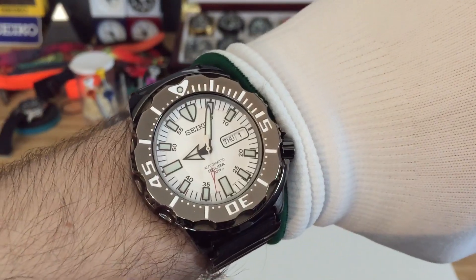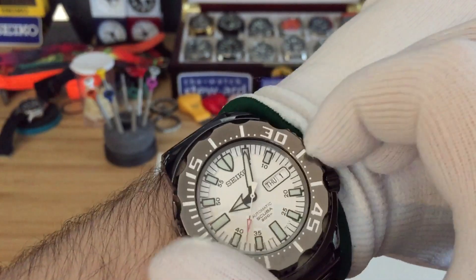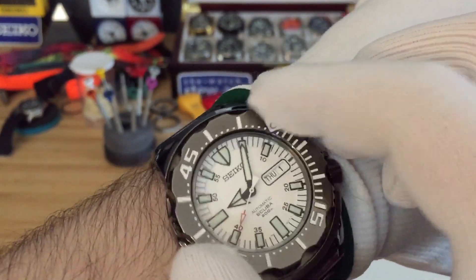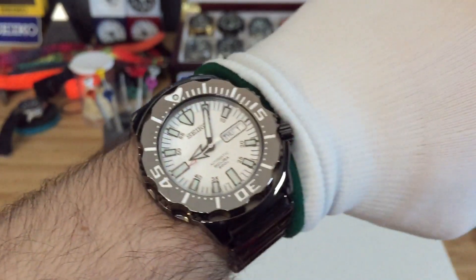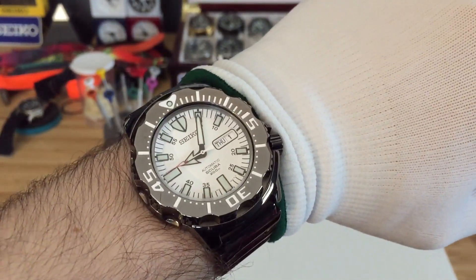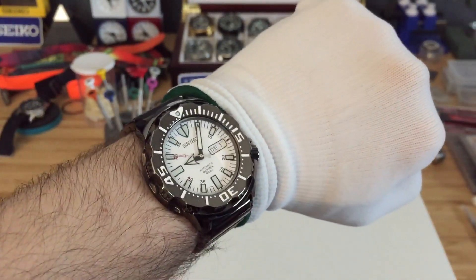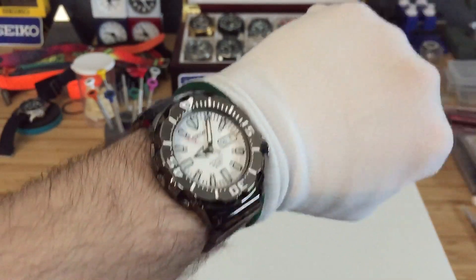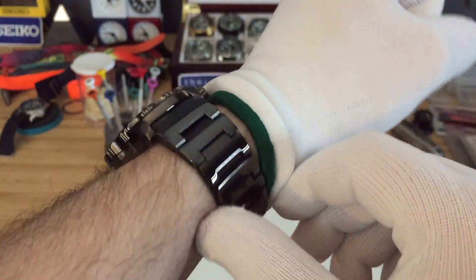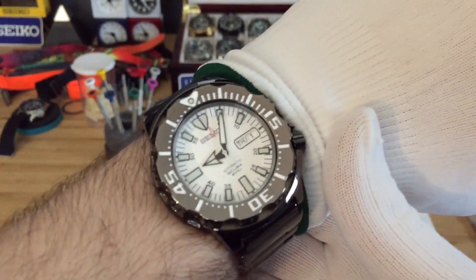If you guys get a chance to find one of these at a good price, I would say hop on it because they're very rare nowadays. I think you can still get these brand new for around four or five hundred dollars. I picked this one up for two hundred and eighty-five dollars — I think that was an incredible deal, especially given it was in such great condition. They're getting really, really hard to find.